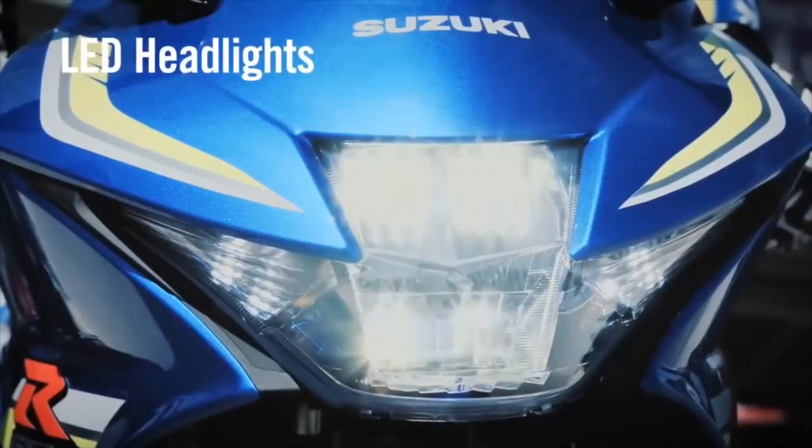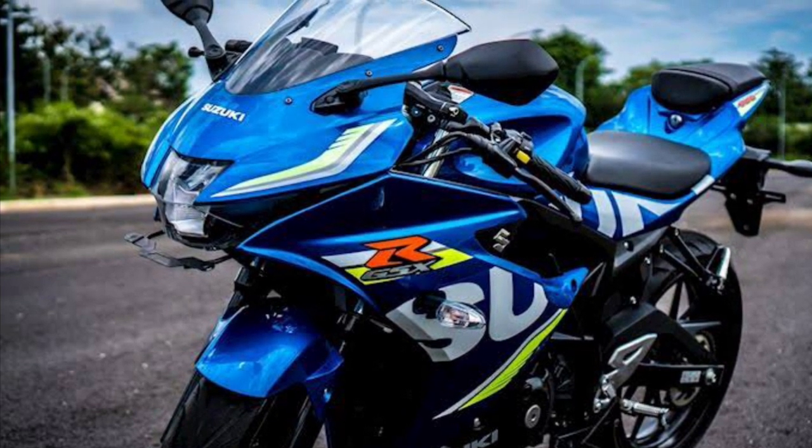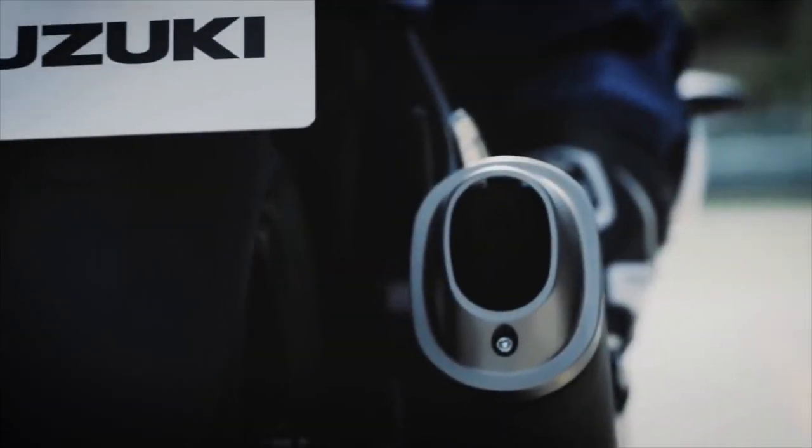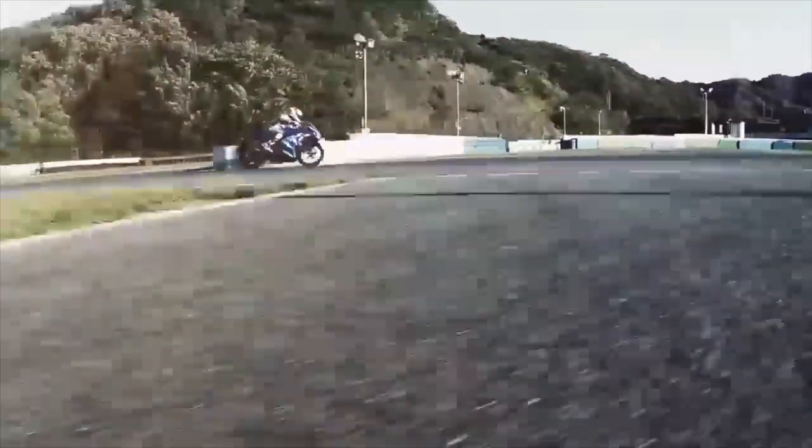Let's go to the video. Look at the power. Look at the headlight, look at the design, and look at the size of Suzuki's bike in the international market.